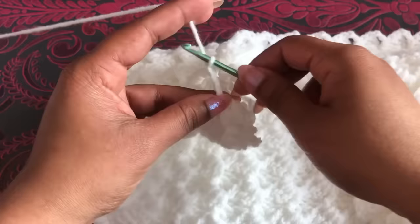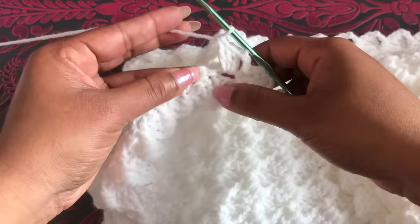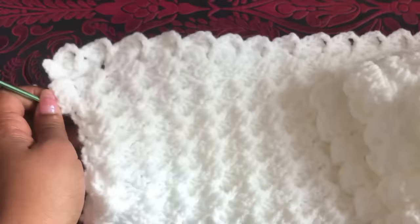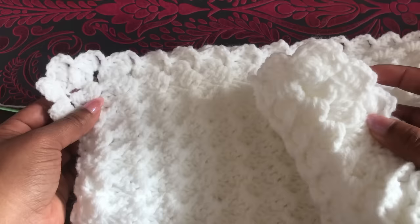Let's see how to finish the third corner — this is the second corner, this is the first corner. Now I'm at the third corner. Into this chain space, three double crochet; into this fourth double crochet, single crochet, chain three; this chain space, two to three double crochet. We start the third corner: into this chain space, three double crochet; into this single crochet, one single crochet and chain three; into this double crochet space, three double crochet. This single crochet space to single crochet and chain three. Now you can follow this pattern — this is the third corner. This side goes: each single crochet to single crochet and chain three; chain three and double crochet to three double crochet. This is the first corner, the second corner, and this is the third corner — let's see how to finish the fourth corner.